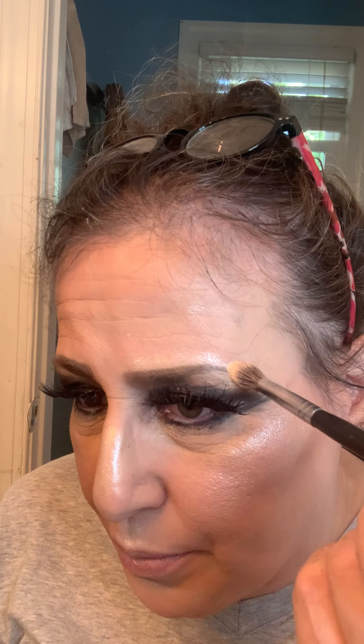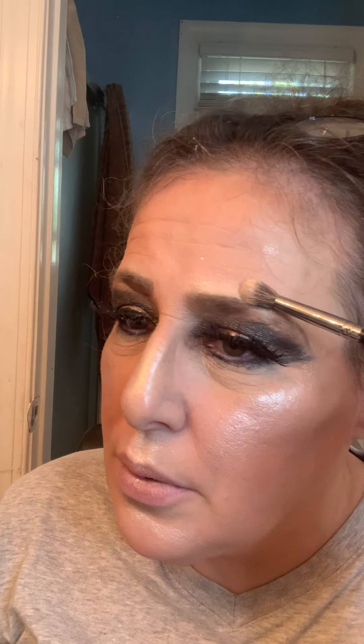Now on my eyebrow — everybody puts highlight here or here, but for someone who's older like me, I do it right above my eyebrow. That's what I mean when I say that doing my makeup erases my eyebrows. Take that clean brush — that's what I use it for.